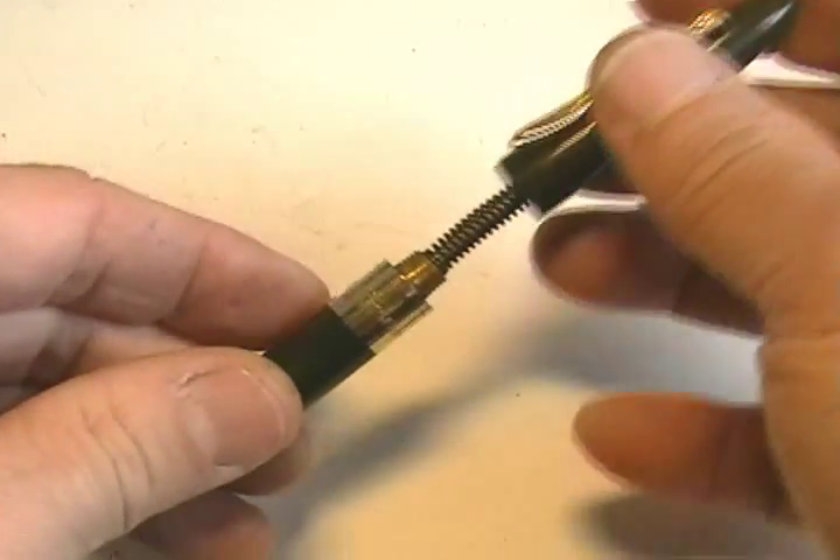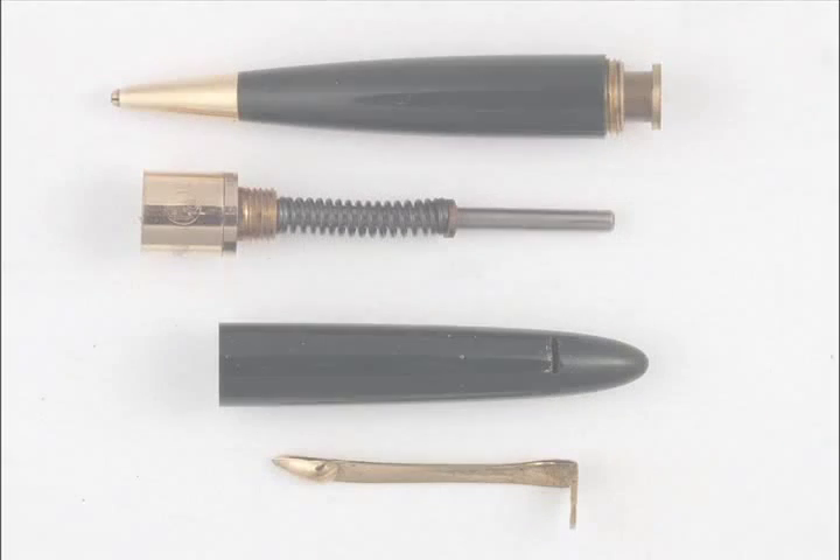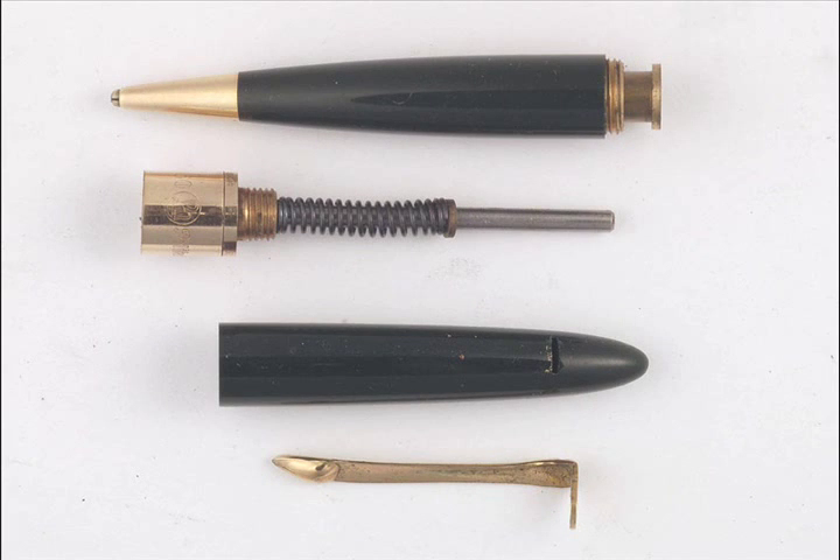Disassembly is easy and straightforward. All major components unscrew. The axial actuator rod also serves to retain the clip, so once the cap is removed, the clip simply slides out of its slot.